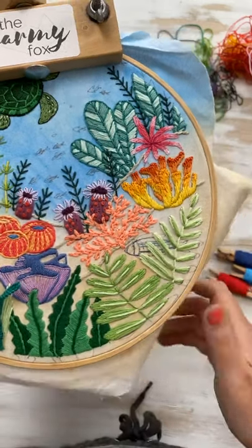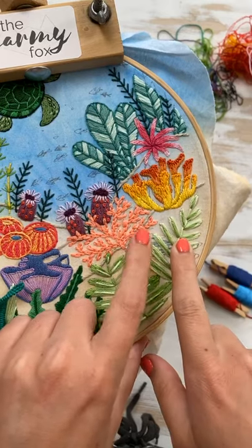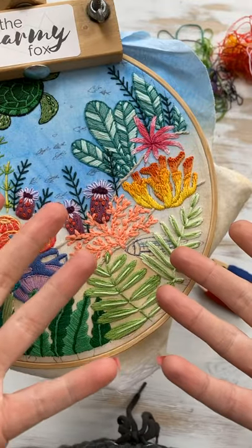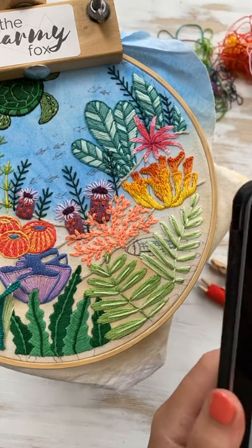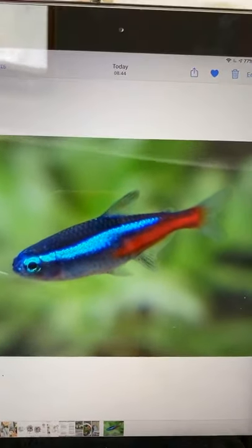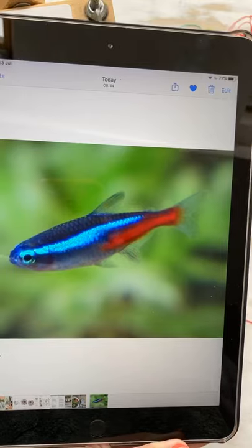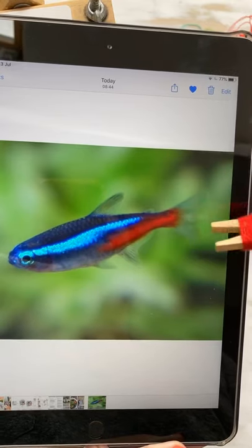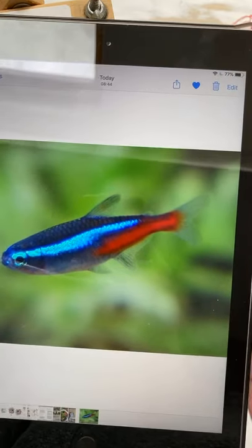I asked David what I should do for this fish — what color should I make it — and he said make it a tetra. I don't know what that is, so he sent me a picture, and it's a fish. So this is what I'm going for today. I've got a nice dark purpley color for this part, a bright blue for the middle, some red for the very end, and black for an eyeball. We're just going to give it a go — he suggested it.